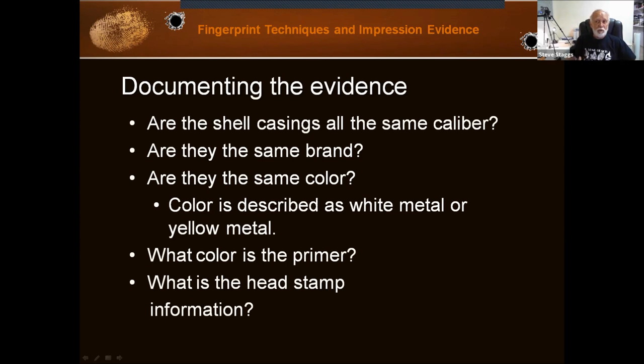First of all, we need to do some documentation. Are these casings all the same caliber? Are they the same brand? You can see the stamp on the base of the cartridge case. Are they the same color? When you describe the color in your notes and report, it's either white metal or yellow metal — you don't actually say brass. You say yellow metal because you don't really know if it's brass or just a yellow metal. What color is the primer? The primer often is a different color than the case. And what's the head stamp information?